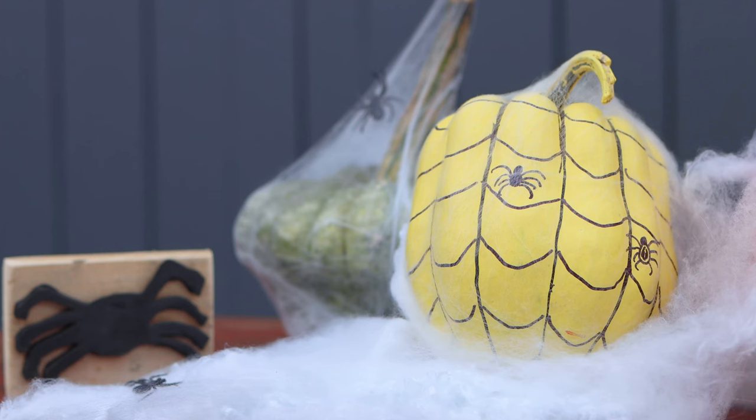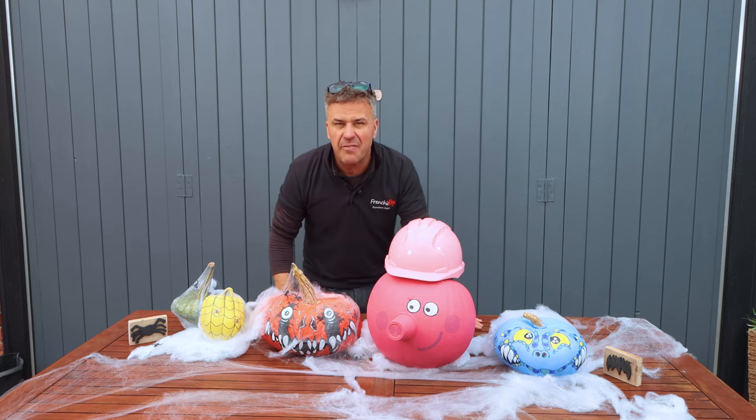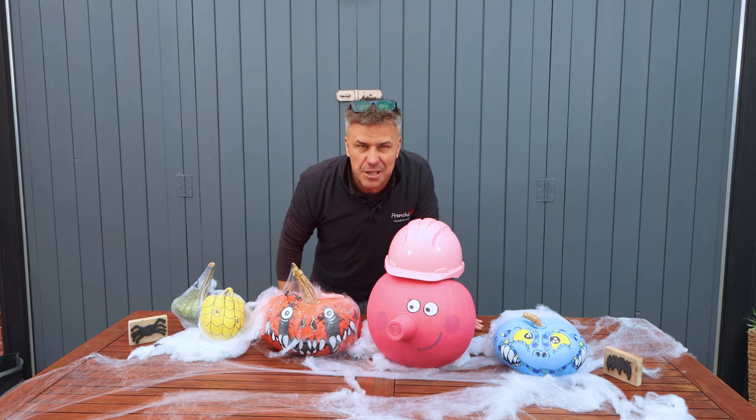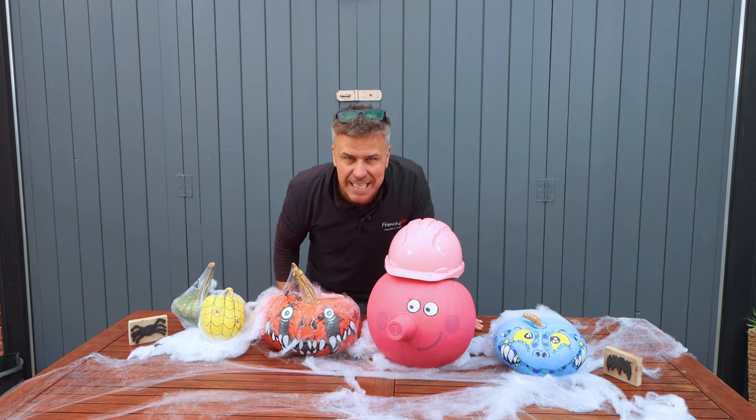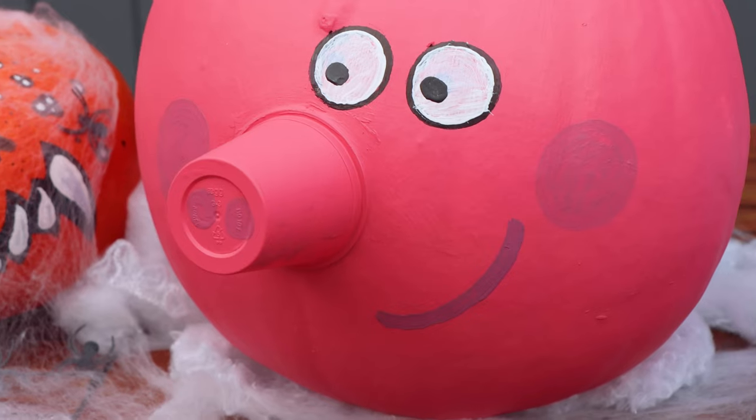I've got a little confession to make - I didn't actually do the artwork, it was my cousin Steve. However, the kids don't know that, so let's see what Nelly and Lennon think of them.